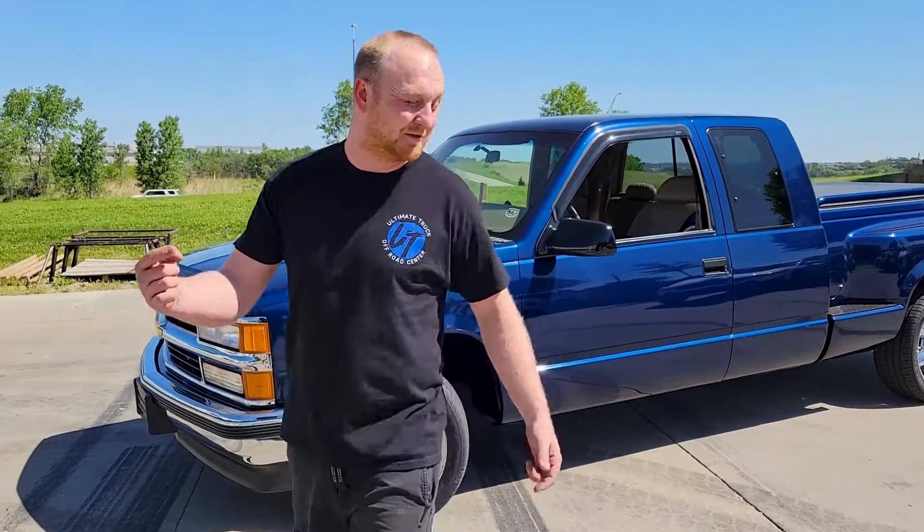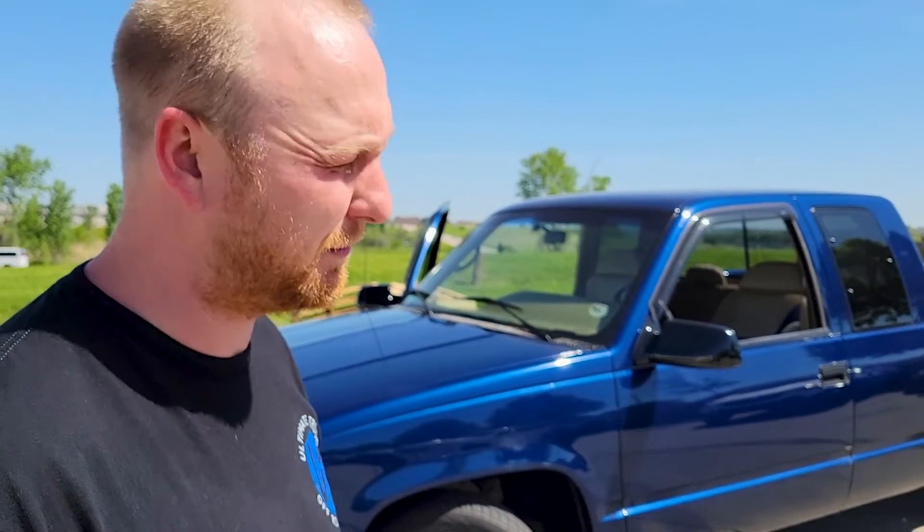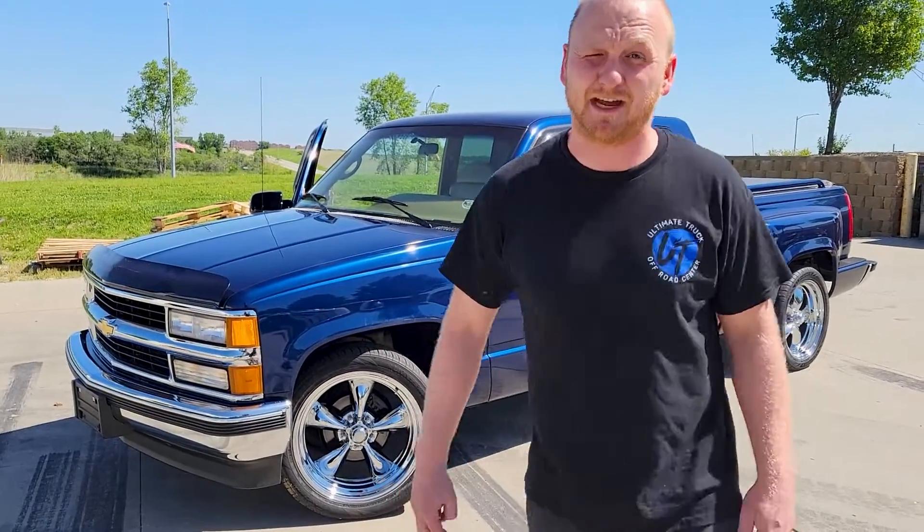Today we've got this super clean 95 Chevy step-side. We're going to do a lowering kit from Beltek — four inches in the rear. In the front we're doing drop spindles and coils. Check it out, this thing's badass.